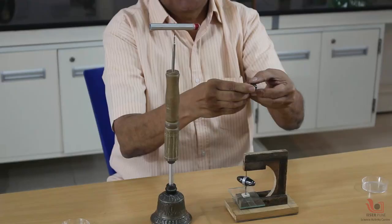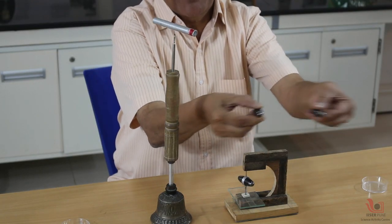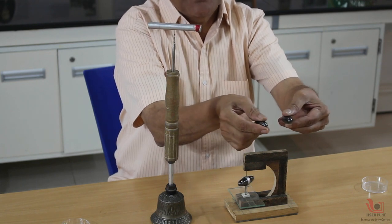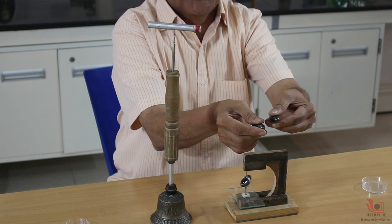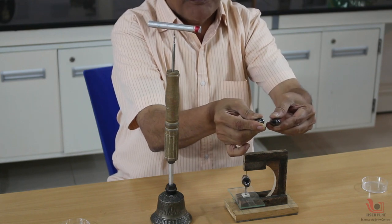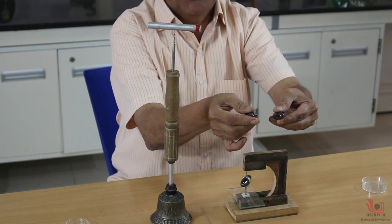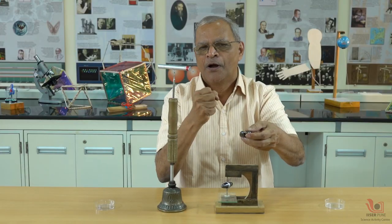A more interesting thing you can do at your home: take the two magnets, separate them, rotate one magnet and bring it near — you will be surprised that there is very strong repulsion. You can see here my fingers are straining; I can't make them touch each other because they are very strong magnets.